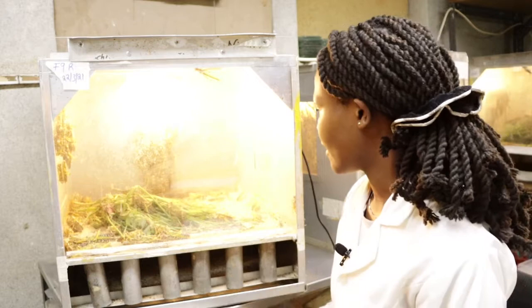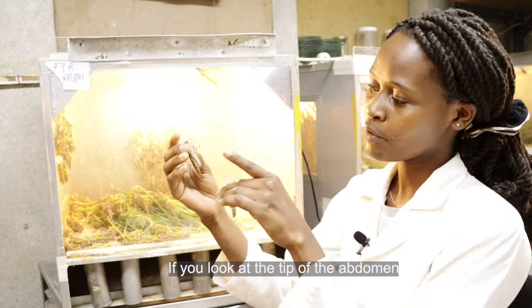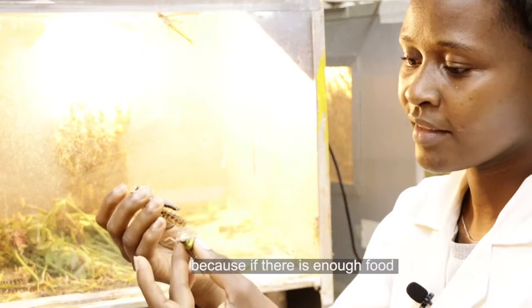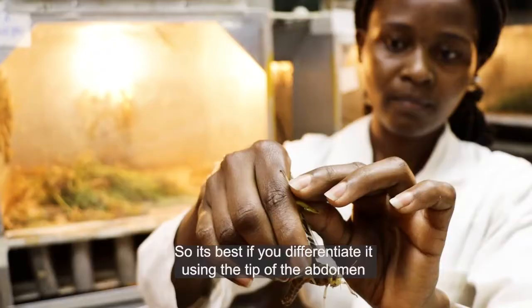How to differentiate between the male and the female? You will find that the female is a bit bigger compared to the males. If you look at the tip of the abdomen, it is a bit pointed for the female, whereas for the male it is round. However, size alone cannot give you a distinct feature because if there is enough food, sometimes even the male can be bigger than the females. So it's best to differentiate using the tip of the abdomen.